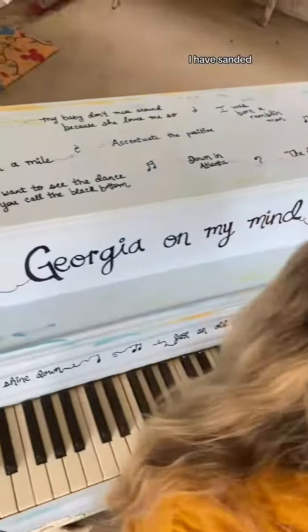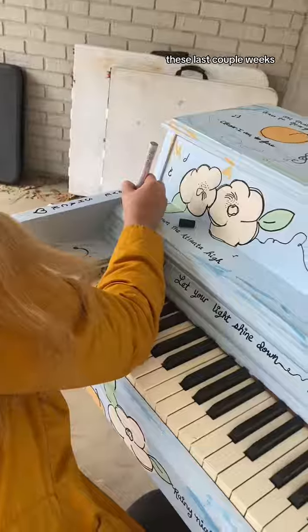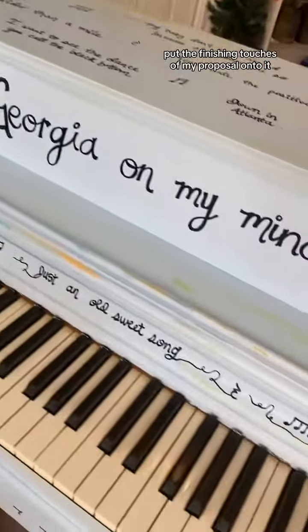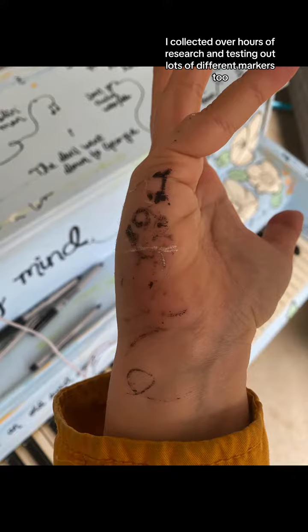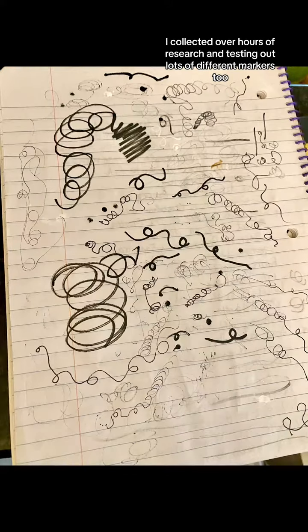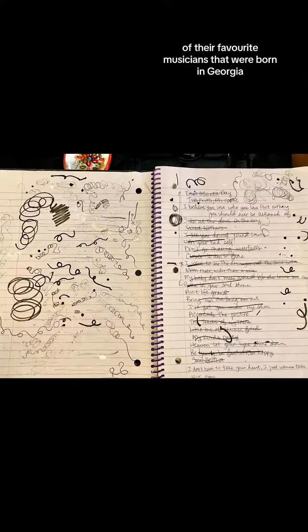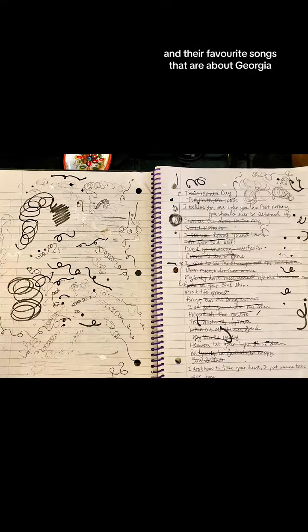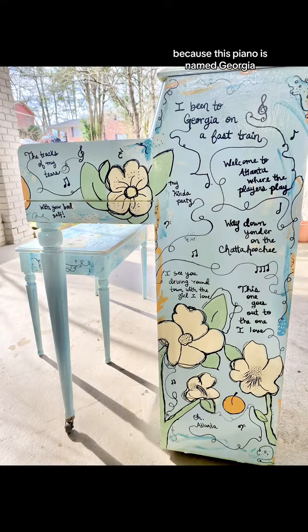In the last couple months, I have sanded, primed, and repainted this piano. These last couple weeks I put the finishing touches of my proposal onto it — all of the handwritten song lyrics I collected over hours of research and testing out lots of different markers, as well as getting local community feedback on their favorite musicians born in Georgia and their favorite songs about Georgia, because this piano is named Georgia.